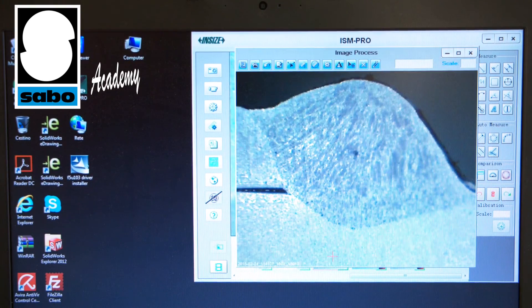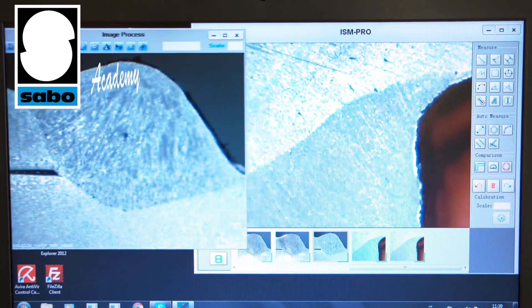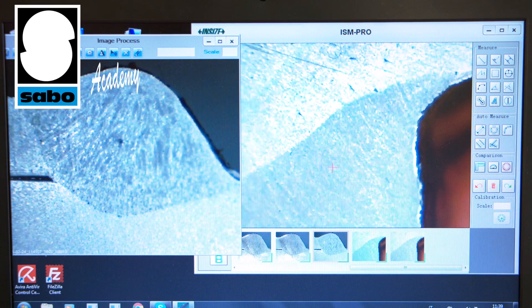The system allows users to keep a photographic record of checks and controls made on components. This allows for future comparison of any different situations that may occur in the welding department during the process.